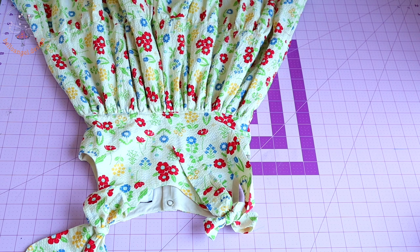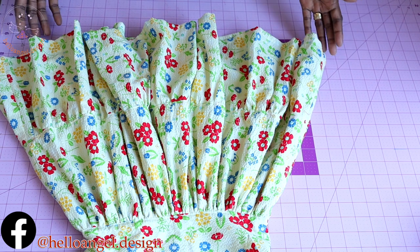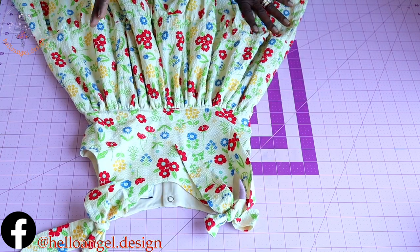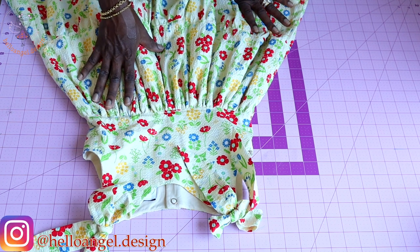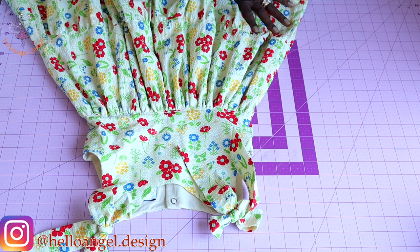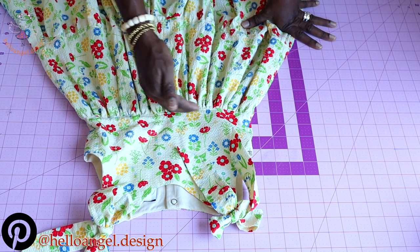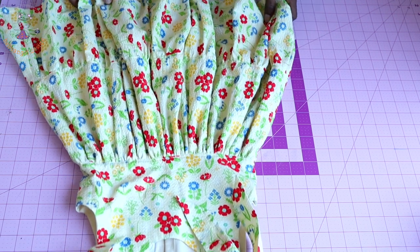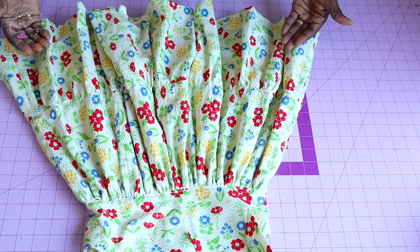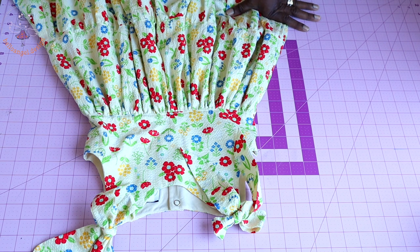Hi everyone, this is Hello Angel Design. Today we are making a very beautiful dress with a strap shoulder. I am going to take you step by step on how to achieve this dress. First thing we are going to do is grab our basic pattern paper and adjust it. We will adjust the top dress pattern, place it on our fabric, cut it out, and I'll give you the measurements for both the first and second layer skirts. The back of this dress has snap closure — you can also use a buttonhole.